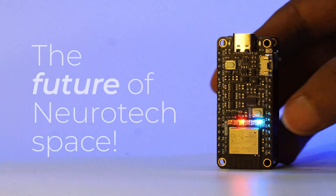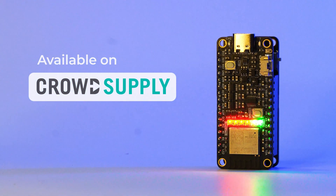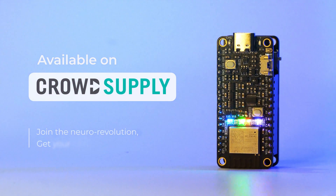NeuroPlayground Lite — the future of neurotech space, and it starts with you. We invite you to back us on CrowdSupply to join the revolution and get yours today.